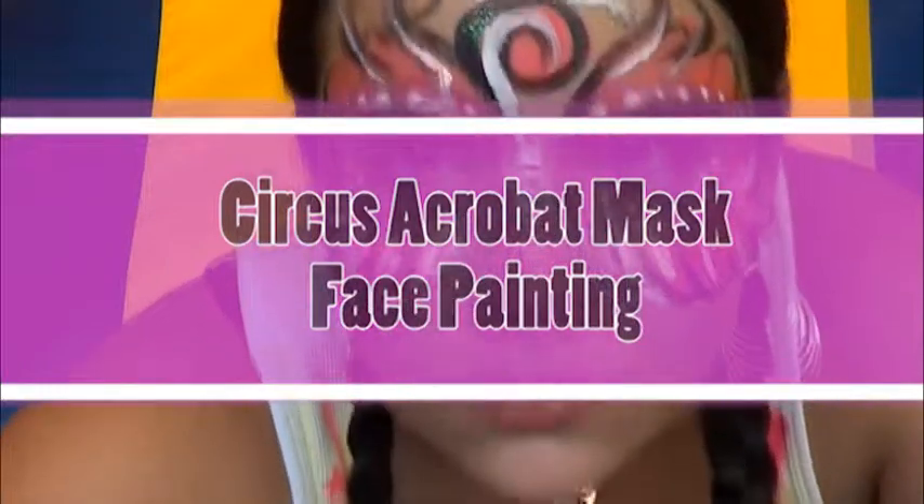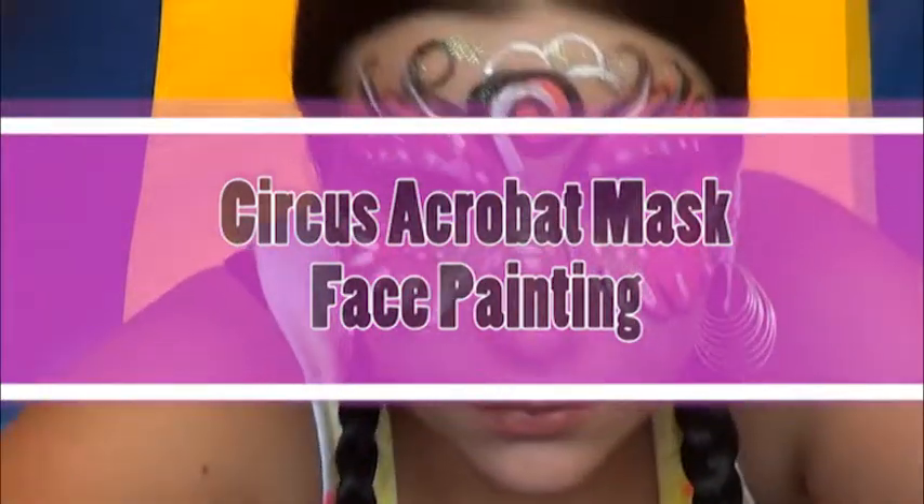This is a face painting tutorial. Learn how to make a circus acrobat mask.